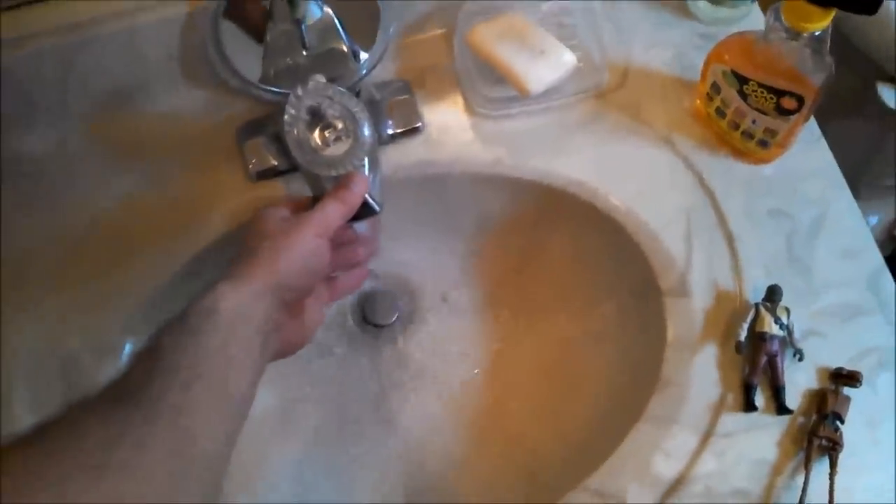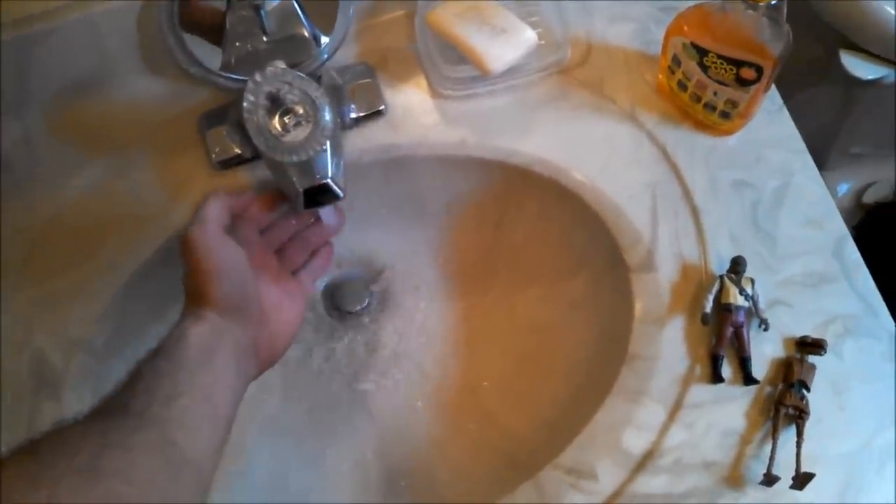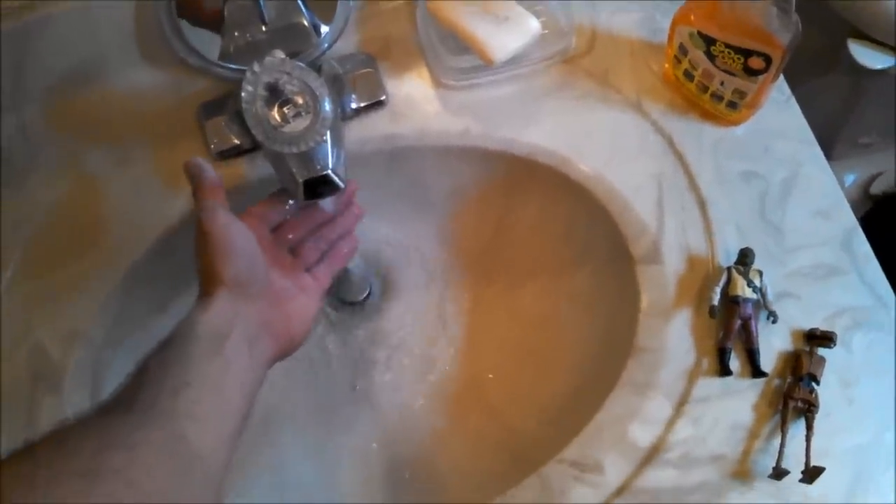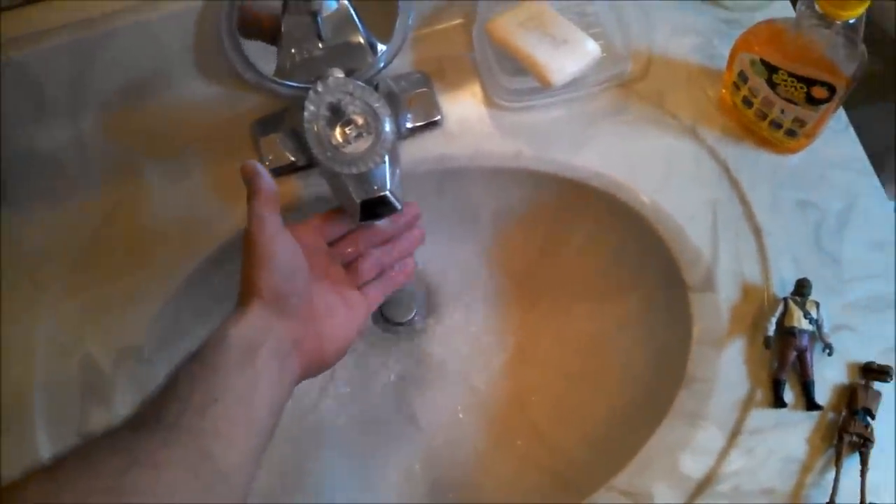I'm going to pour some water in here. You want it to be really warm, just about hot, but not so hot that you're going to burn your hand — just really warm. You're going to want to submerge him in the warm water and let the dirt start to work itself off and loosen up.